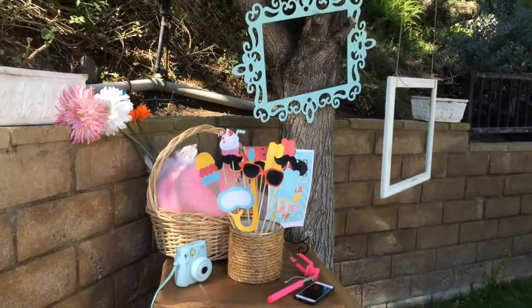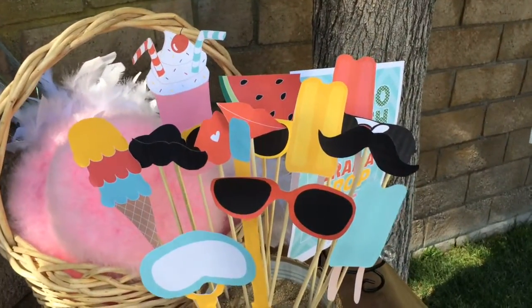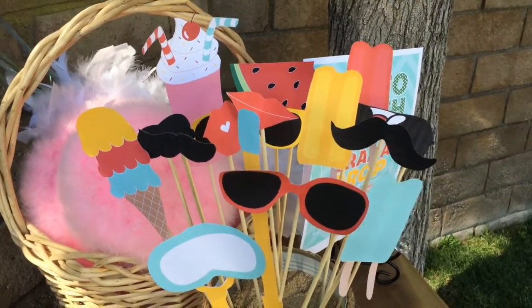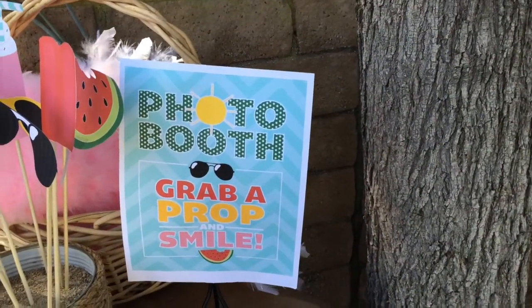The materials that I'm using for my summer photo booth are free printables that I found online, but if you'd like you can make your own. I also have a photo booth sign that I found online.